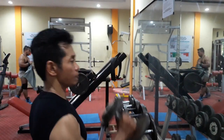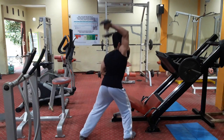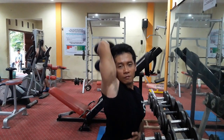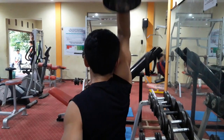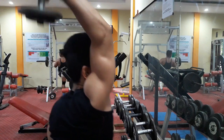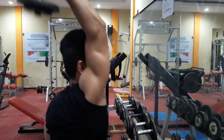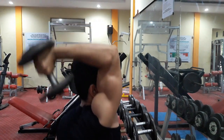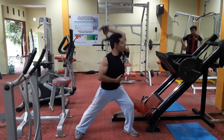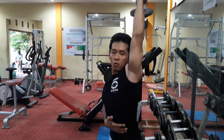Berikutnya saya menggunakan dumbbell. Gunakan beban yang ringan dulu, mungkin antara 4-8 kg. Perhatikan posisi tubuh dengan kaki kuda-kuda, lengan tetap merapat ke sisi kepala dari siku sampai lengan atas. Lakukan gerakan ini dengan mengganti posisi tangan kiri dan kanan, kuda-kuda menyesuaikan. Lakukan gerakan ini sama seperti sebelumnya, antara 10-12 repetisi dengan 4 set.